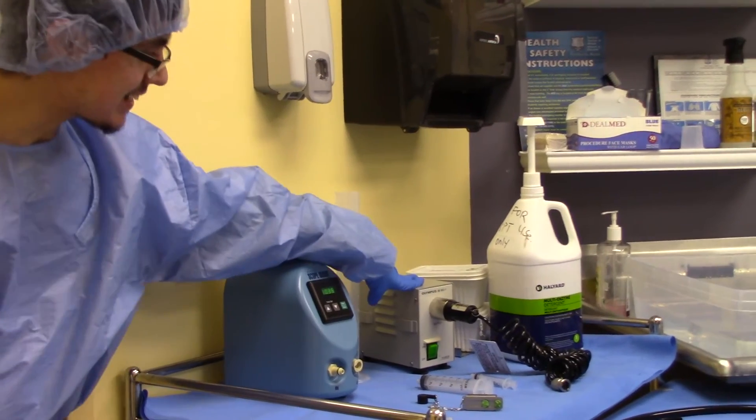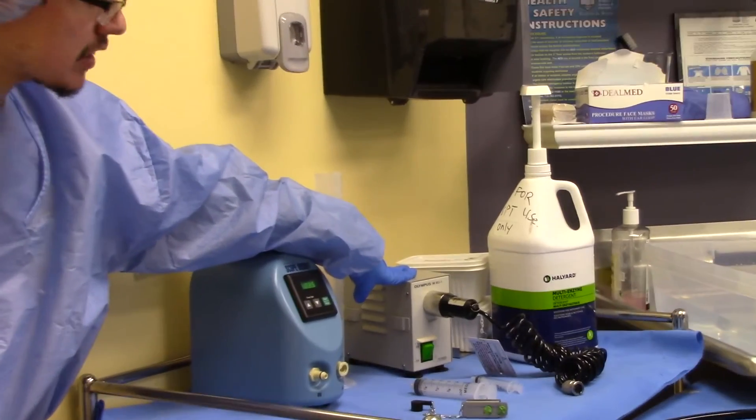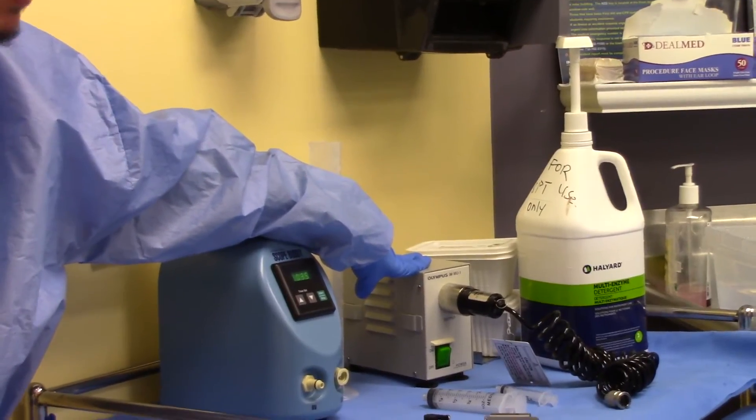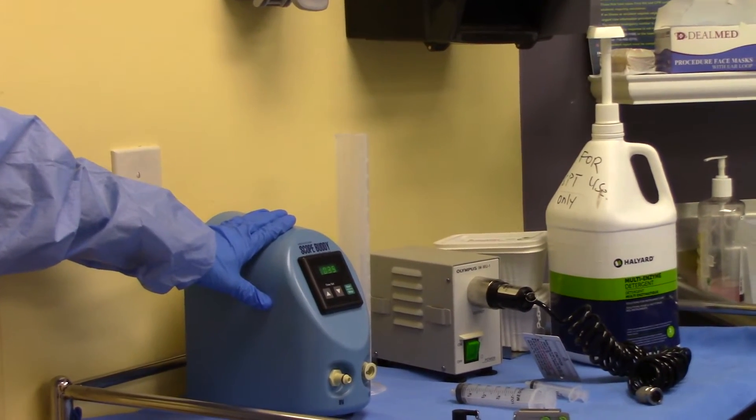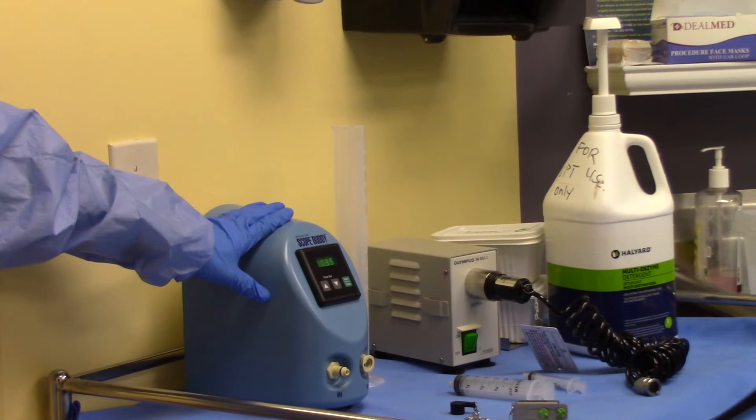This is our Olympus leak tester, which will be performed to make sure no leak is coming out of the endoscope. As well as a scope buddy, which is used to ensure proper flushing throughout the entire endoscope.